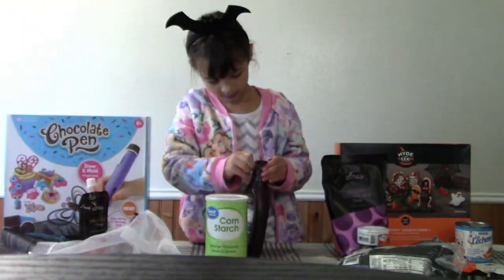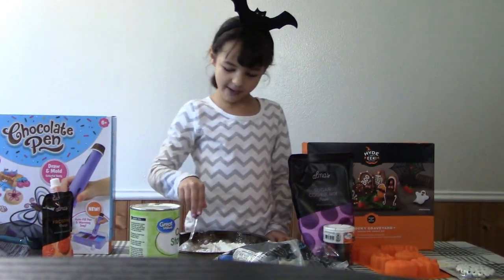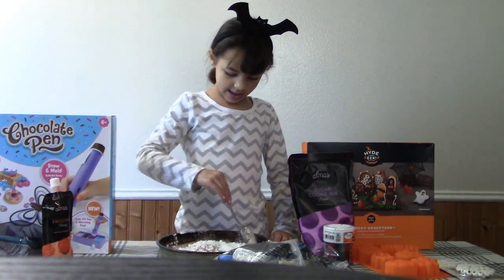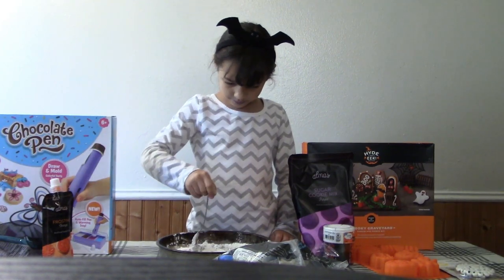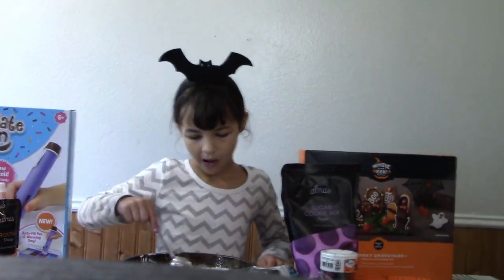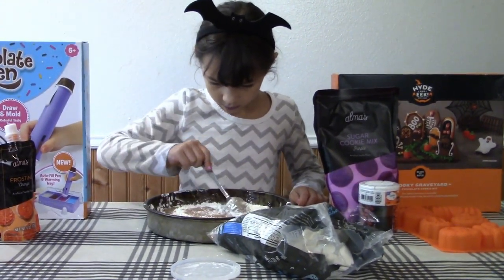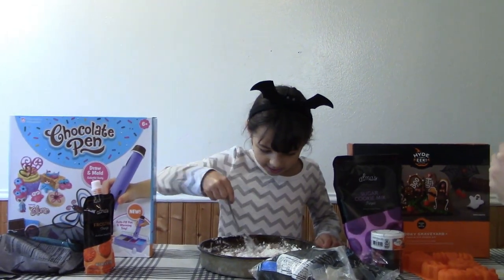So first we've got to make it in a pot. Tell everyone we'll be right back. Okay, I'm making something — edible chocolate slime. I'm watching. I'm eating ghost marshmallows. When it cools off, you can start using your hands to mix it. Let it cool off.